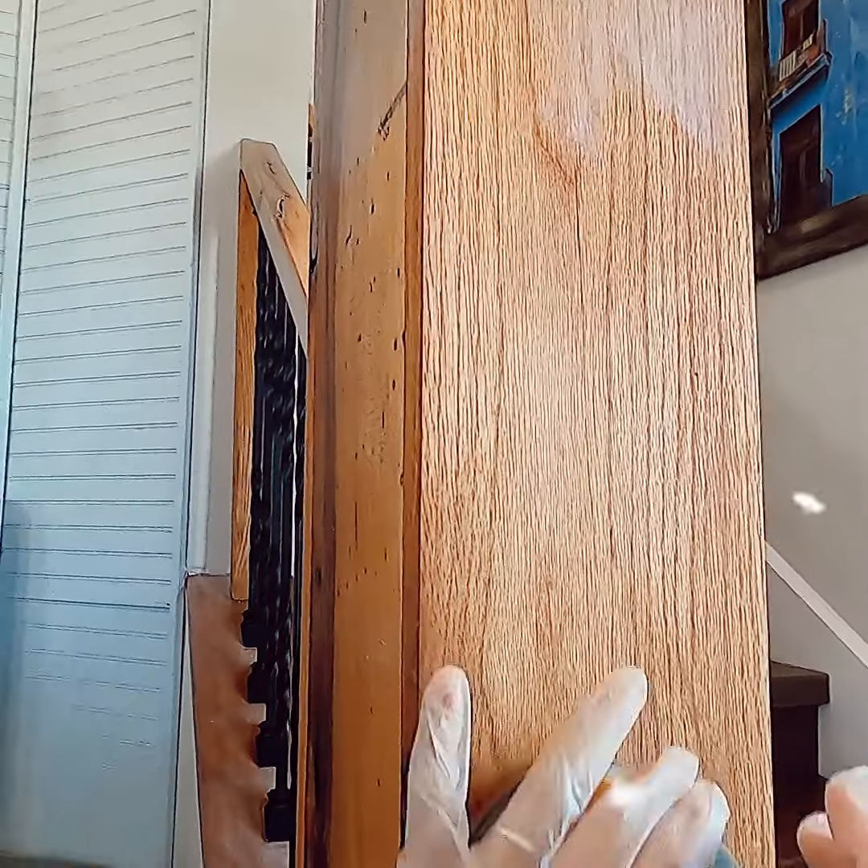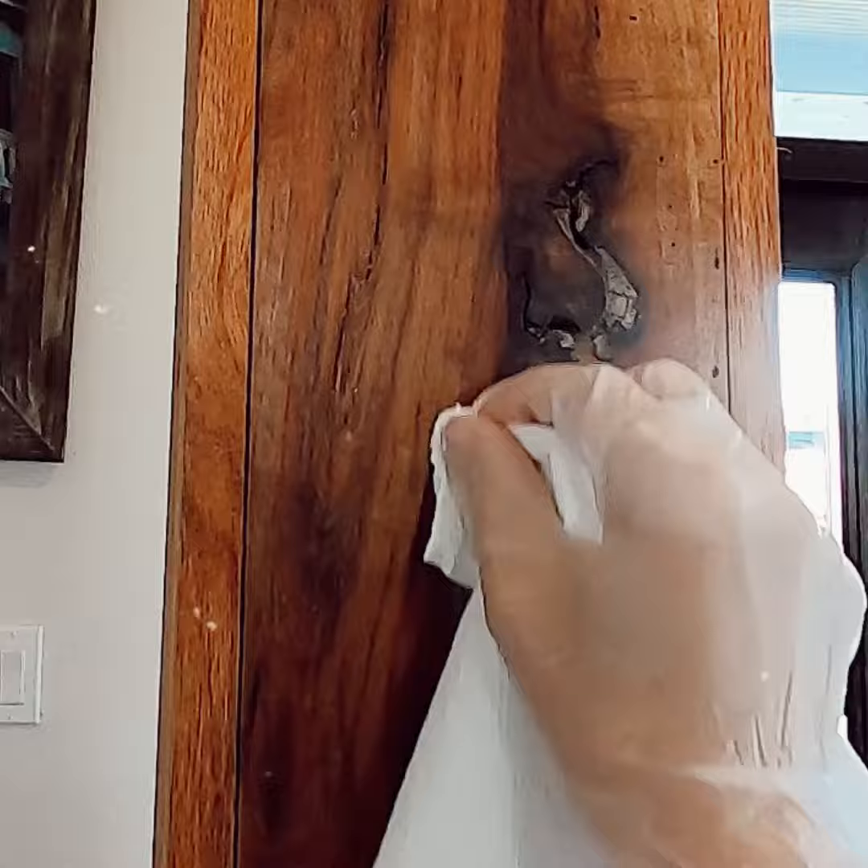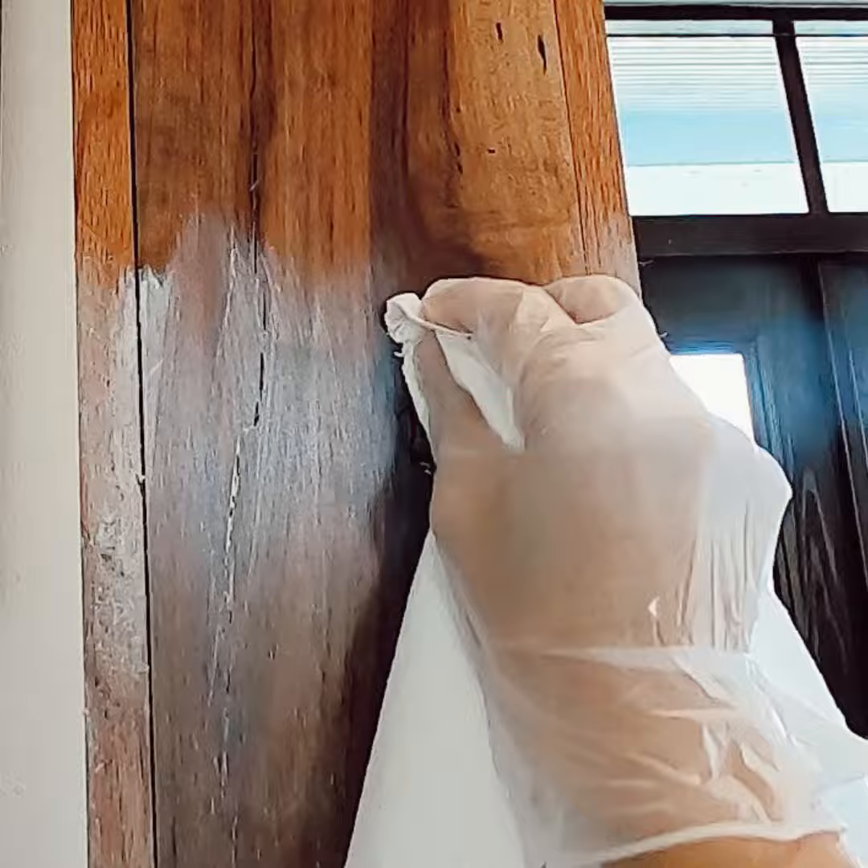Today I'm sharing how to fix your orange or yellowing wood. First you sand down, then you apply your liming wax. I used a paper towel — you can use a rag or old t-shirt — and just wipe it on. That's how easy it is.